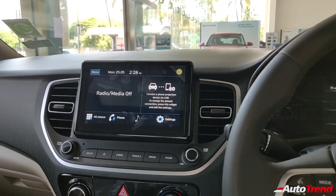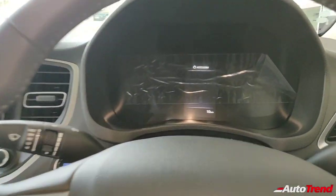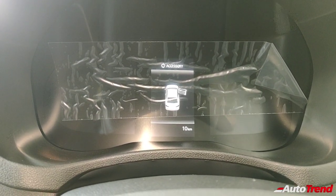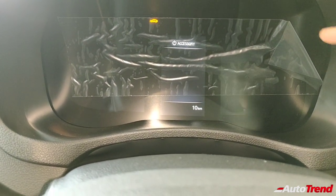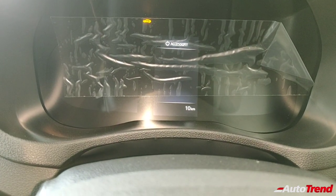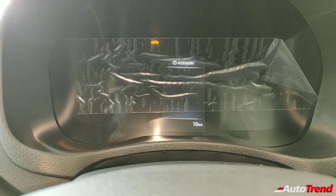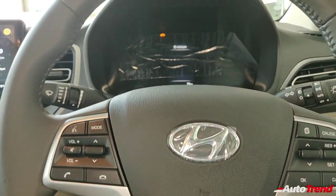Only when the engine is turned on do you get to see the rear view camera monitor. The digital cluster shows a full 3D representation of the car itself; when the engine is on, you get to see the digital dials — the speedometer and the tachometer. Unfortunately I'm unable to turn on the engine as this car is inside the showroom right now, but I'll show you the display later on.